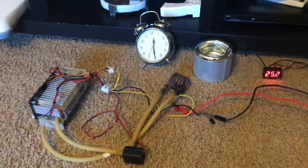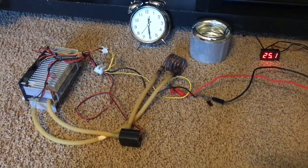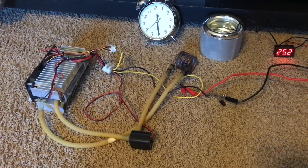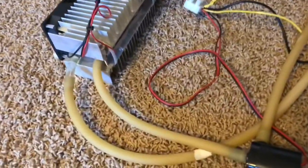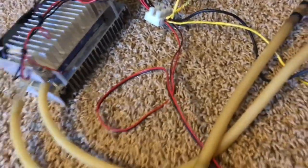Welcome back for the second part of this Peltier cooling module video, where I've hooked up a couple of Peltier modules in between some heatsinks with fans attached.